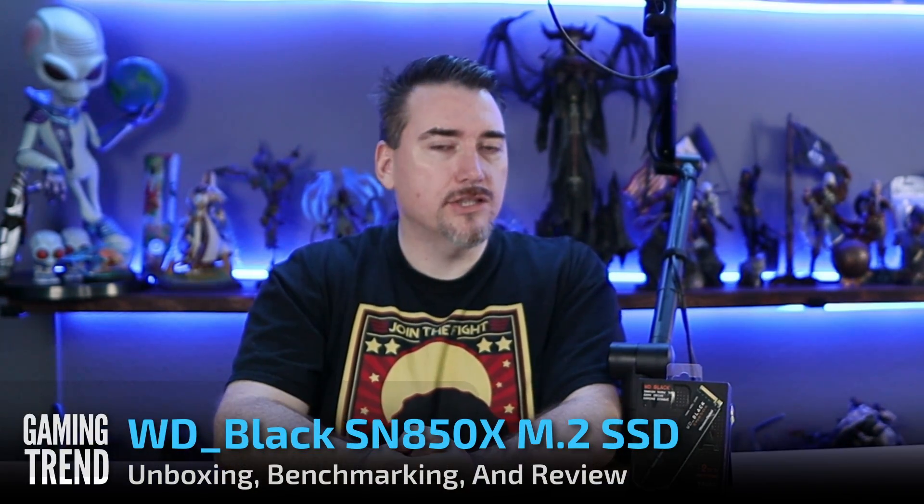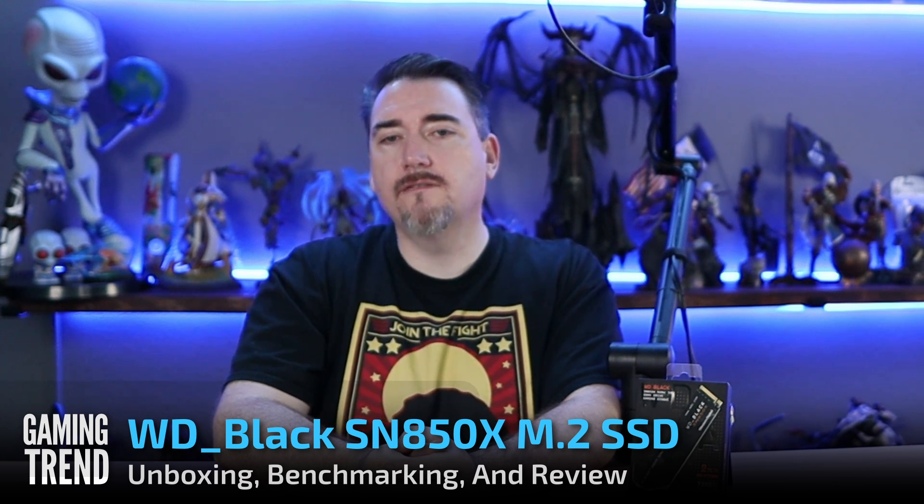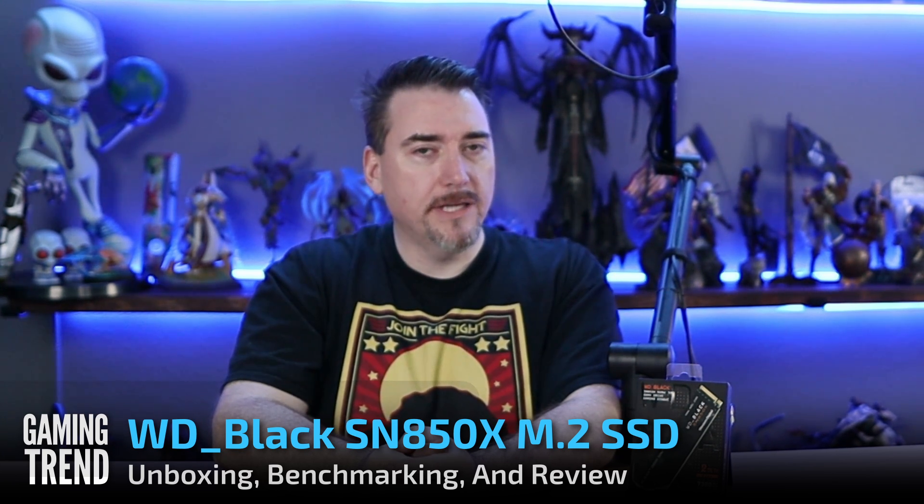Hey everybody, Ron Burke, Editor-in-Chief for GamingTrend.com. Today we're going to unbox and check out the Western Digital Black SN850X, one of the very few PlayStation 5 certified PCIe Gen 4 NVMEs, and also a smoking fast drive for any modern gaming PC.